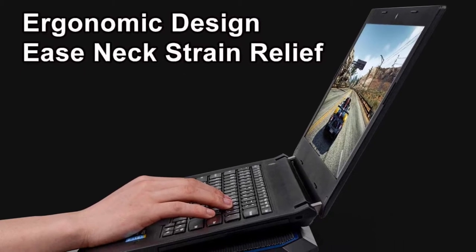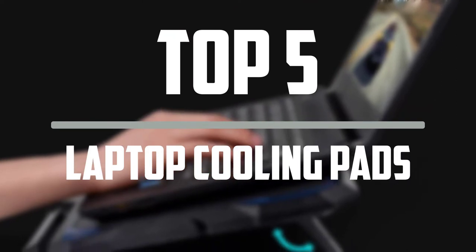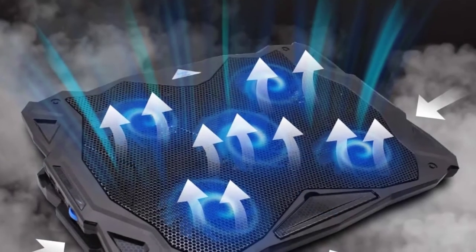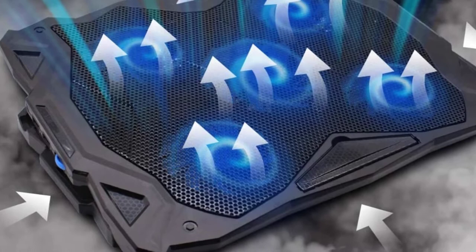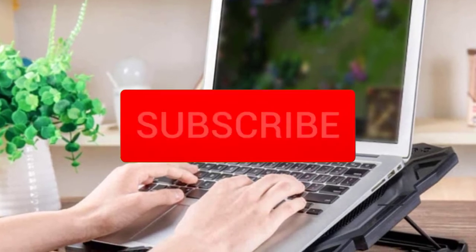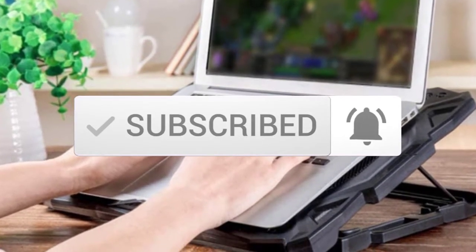Hello everyone, welcome to our new video. In today's video we break down the top 5 best laptop cooling pads that are available on the market. I tried to make the list based on their popularity, quality, price, durability, user opinions and more. If you need more information about these products, please check the link in the description section below. And make sure you subscribe to more videos. Okay so let's get started with the video.